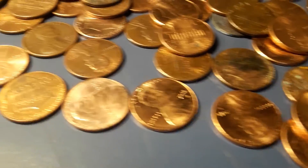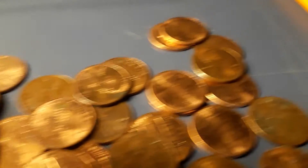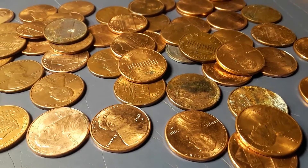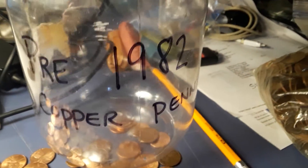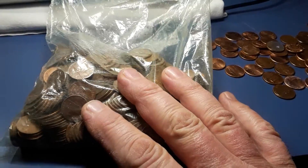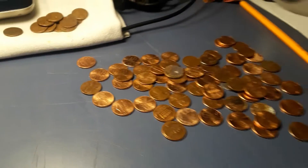Welcome back. We are rolling coins at the moment and I just want to show you something. I want to touch on what I said in a previous video a couple days ago — that I do not collect things. It just dawned on me that I do collect pre-1982 copper pennies. I'm in the process of rolling some change and here's my bag of pre-1982 copper pennies.